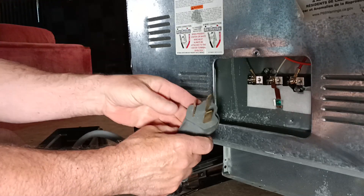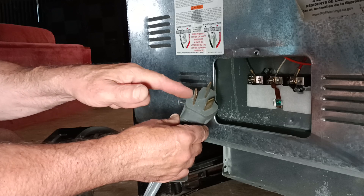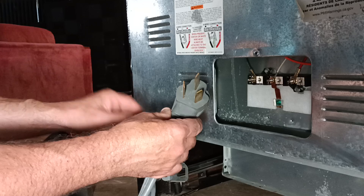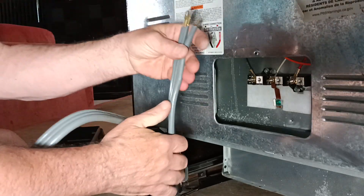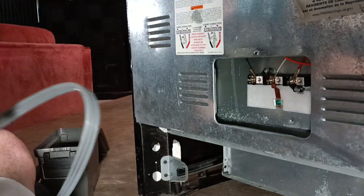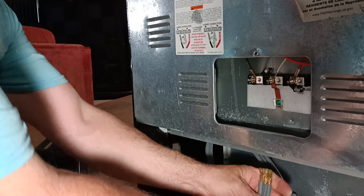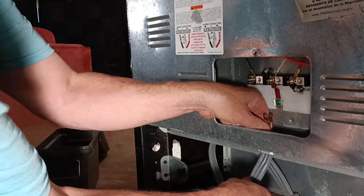On the three-prong plug: this is live, this is live. You have 120 volts between this one and this one, and 120 between this one and this one. You have 240 between those two. Now we'll go up through our Romex connector here.